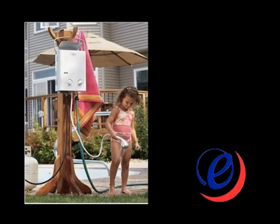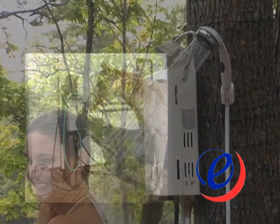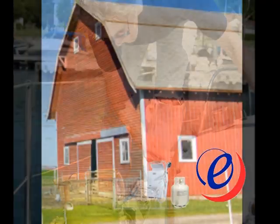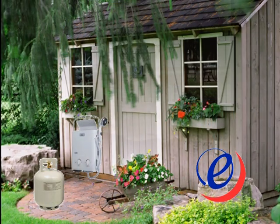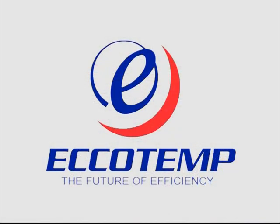The nice thing about Ecotemp portable water heaters is they are portable. Can you recognize these uses? Warm showers are always appreciated by people and animals. Boaters, around the house, potting sheds — Ecotemp: hot water when and where you need it, heating water for the world.